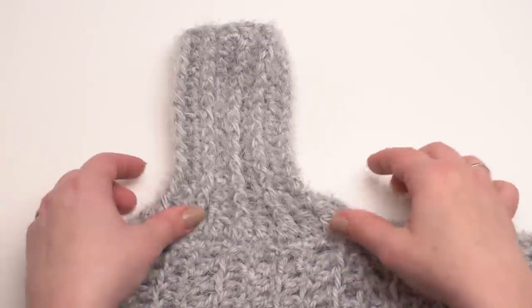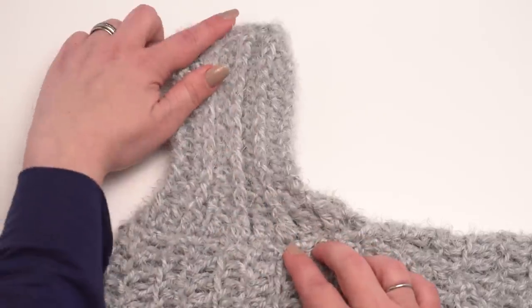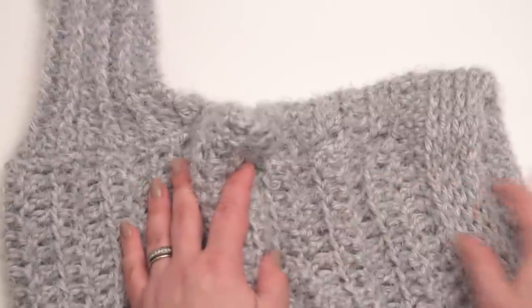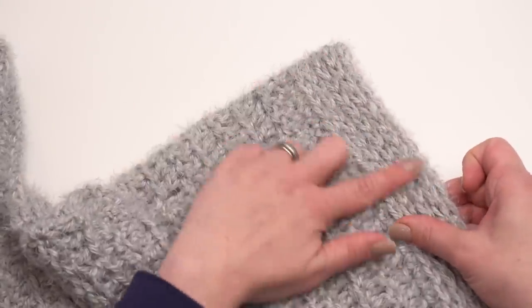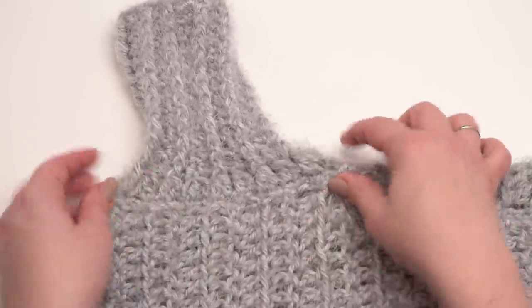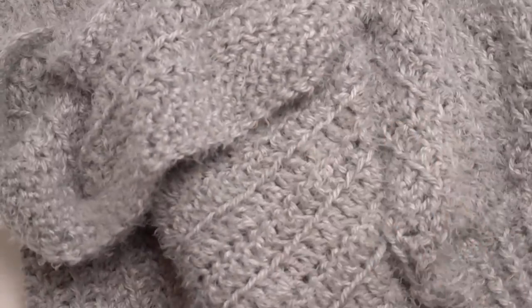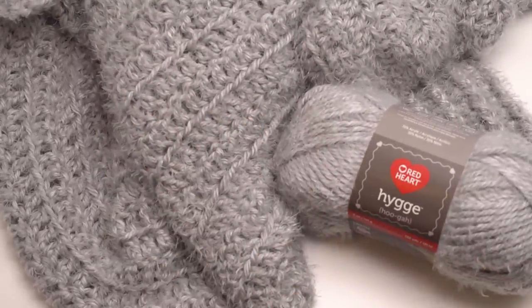Here you can see one of the finished sleeves on the finished sweater — the row of double crochet two together, then the front post and half double crochet repeats all the way through. That's the basics of how to make the Hygge Cocoon Cardigan. I hope you'll give it a try — Red Heart Hygge is an absolutely gorgeous yarn. Thank you so much for watching; if you found this video helpful please give it a like, leave a comment, and don't forget to subscribe to the Moogly channel.